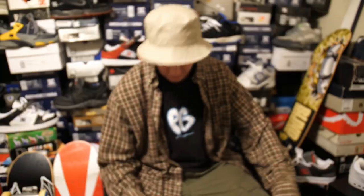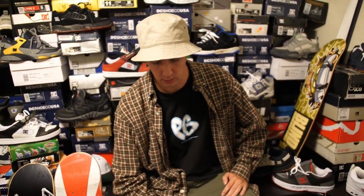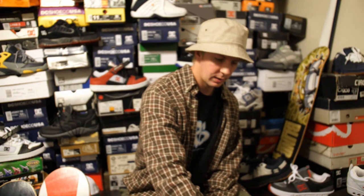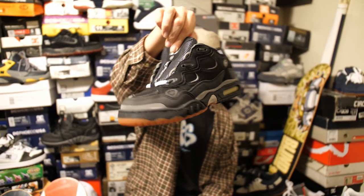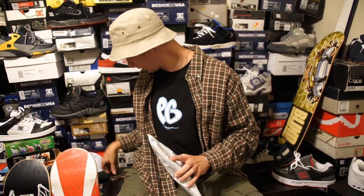Hello everybody, welcome back to another video that me and bad quality HD camera are filming for you guys. In one of the previous videos I talked about how I wanted to get all my Muska models together — which is a whopping three — and discuss them. So we're gonna do that in this video. We've got the Super 2000, the S Muska, and the Circa Muska — my favorite one.